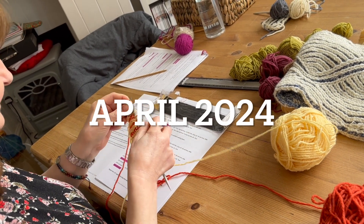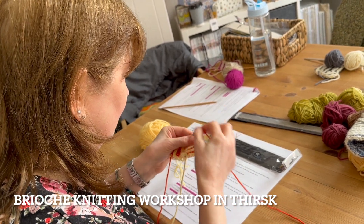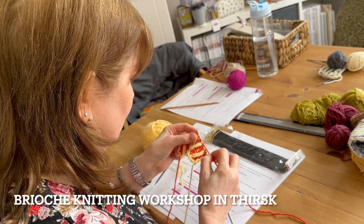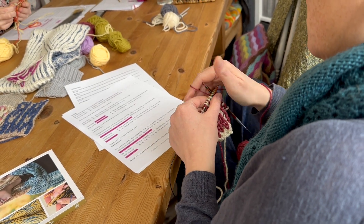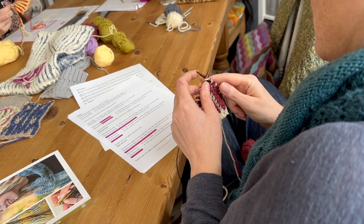Hi, this is what happened at my last workshop, which was on Saturday. It was two-colour brioche knitting, and it was at Ewan Yarn in Thirsk. There were two ladies and they both did absolutely fantastically. In the morning they were learning to brioche knit and brioche purl.